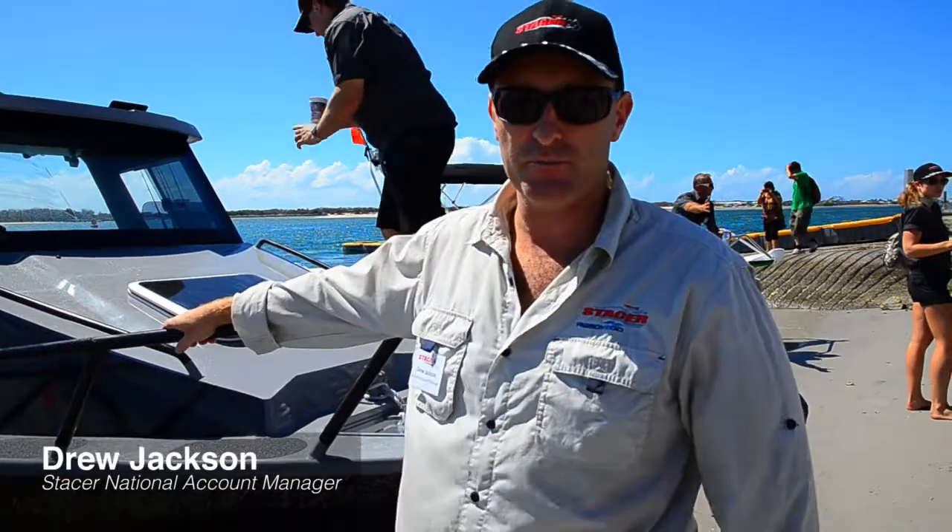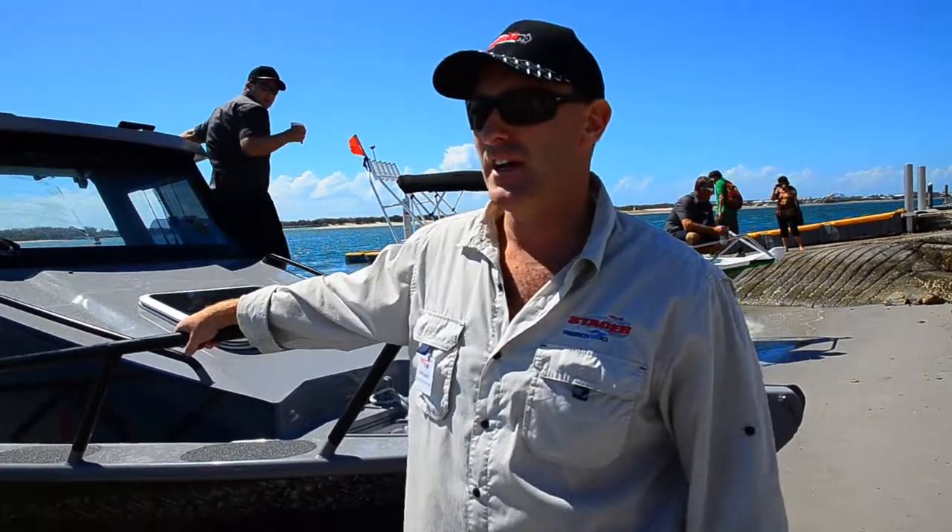G'day guys, my name is Drew Jackson, I'm from Stacer. We're here today to introduce the new Ocean Ranger range, leaning next to the 679 hardtop.